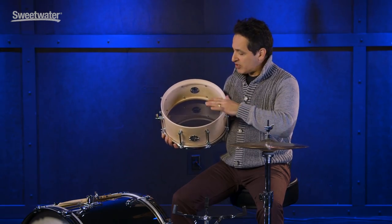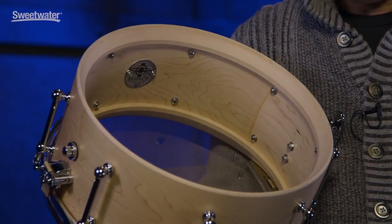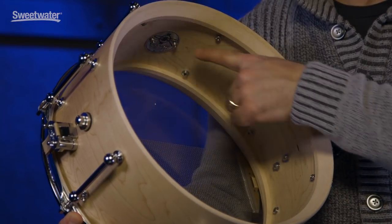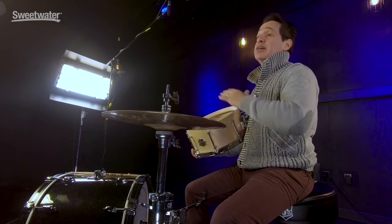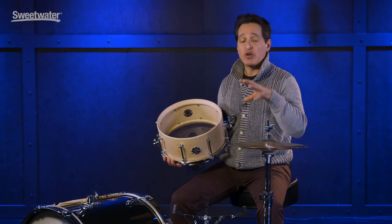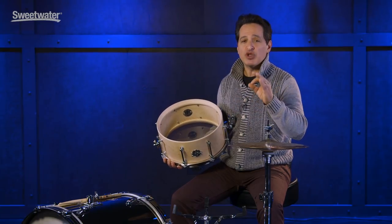This drum is really low mass — all the hardware on this shell is very minimal, and you can tell by just the lack of screws touching the wood and holding on the lugs. One thing I forgot to mention about the lugs is that there are only eight lugs on this drum. Most snare drums usually have 10 lugs, so having two less — just the eight — gives the drum that much more room to breathe.